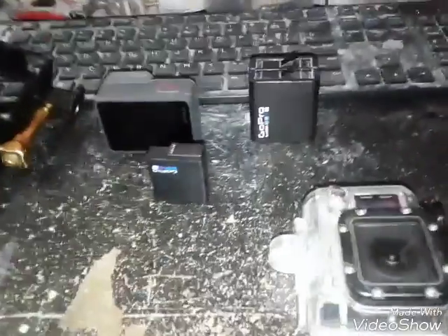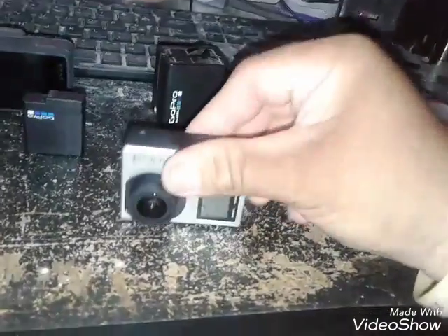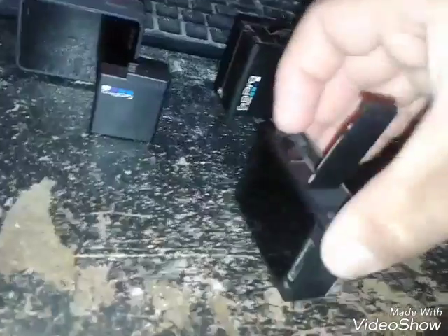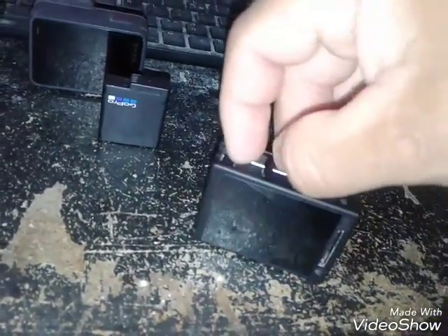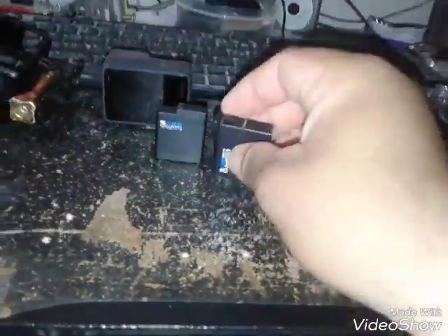Hey everybody, I'm back. I got some accessories here. This is a GoPro Hero battery charging dock that I picked up for my Hero 4. Let me open it up and show you the battery that came with it — it's a GoPro battery but kind of an odd shaped battery. Grab the little tab. The Hero 4 battery has these connectors on the side — positive, minus, and ground.